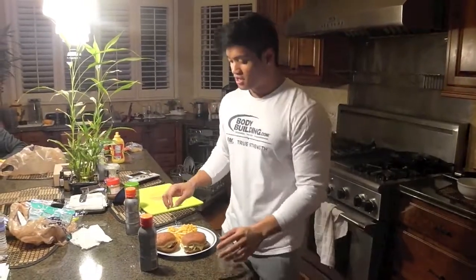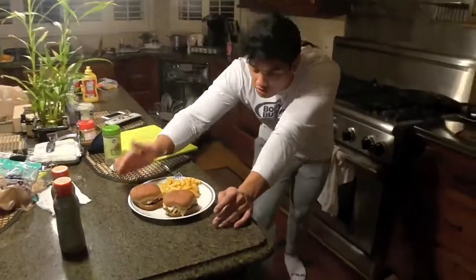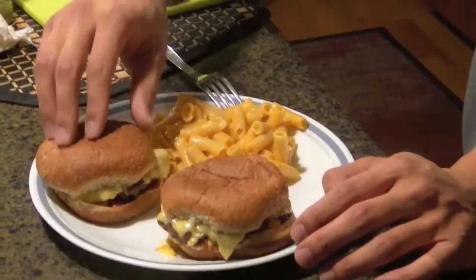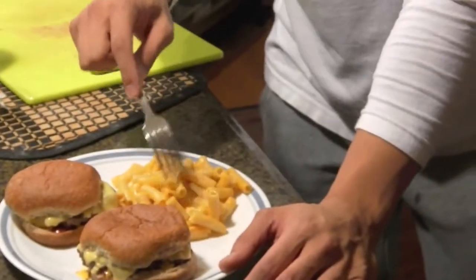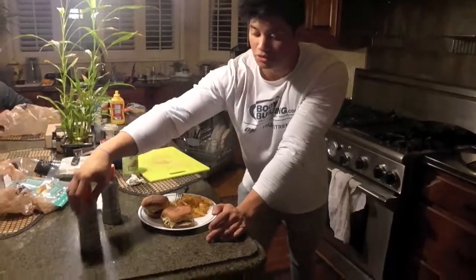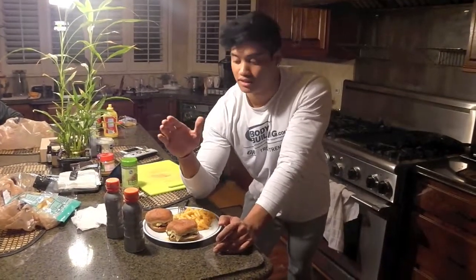Post-workout meal after leg day. We got a lot of food: two Gatorade protein recovery shakes — both combined: two fat, 90 carbs, and 40 protein. Two cheeseburgers on whole wheat buns with a slice of reduced fat cheese and half a pound of 93% lean ground beef. One serving of gluten-free ground rice pasta. This is a pretty big meal — over 100 grams of protein and over 100 carbs. My tip: if you want to grow your legs, eat a lot on leg day because you burn the most calories training legs — it's the biggest muscle of the body. Eat big to get big. This is Zach, signing out.